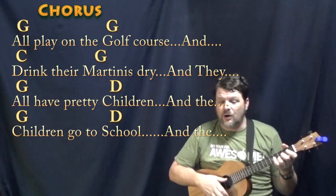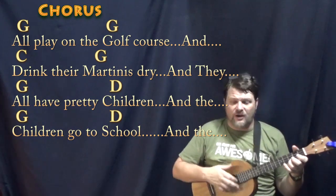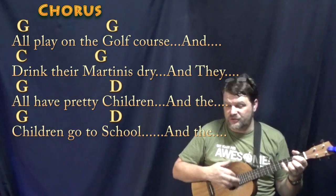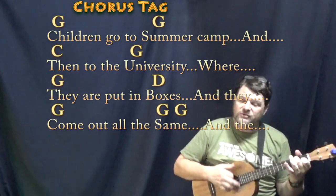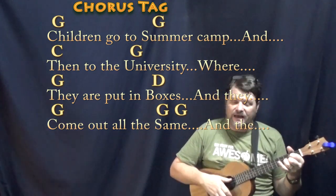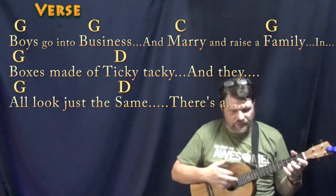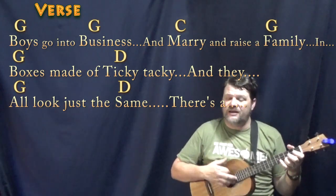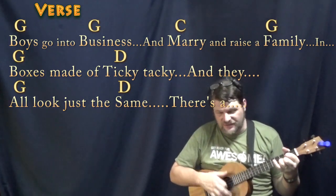And they all play on the golf course, and drink their martinis dry, and they all have pretty children. And the children go to school, and the children go to summer camp, and then to the university where they are put in boxes, and they come out all the same. And the boys go into business, and marry and raise a family in boxes made of ticky tacky, and they all look just the same.